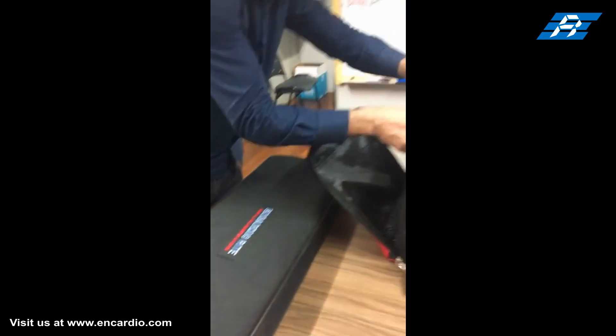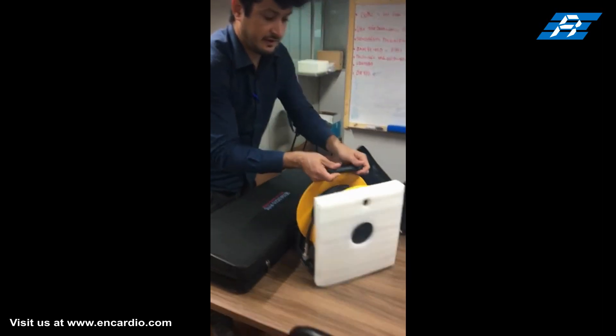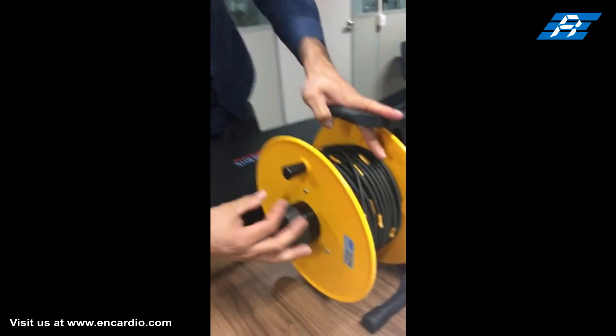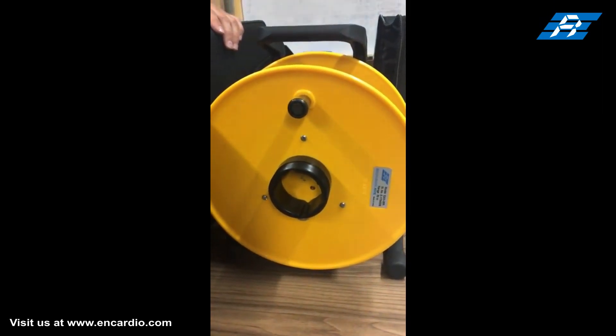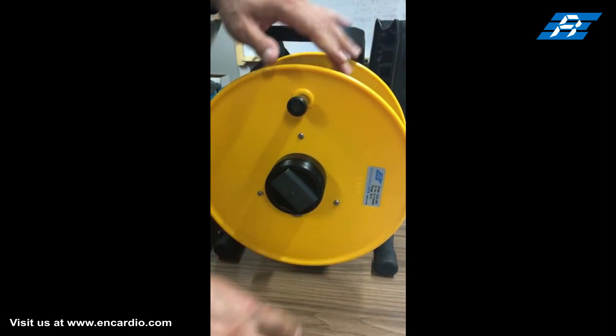This is the inclinometer reel consisting of inclinometer cable to connect the digital inclinometer probe. The reel has a wireless Bluetooth relay unit that sends data measured by the probe to the mobile phone. This is the battery section where we fix a removable sealed rechargeable maintenance-free battery that supplies power to the whole system.